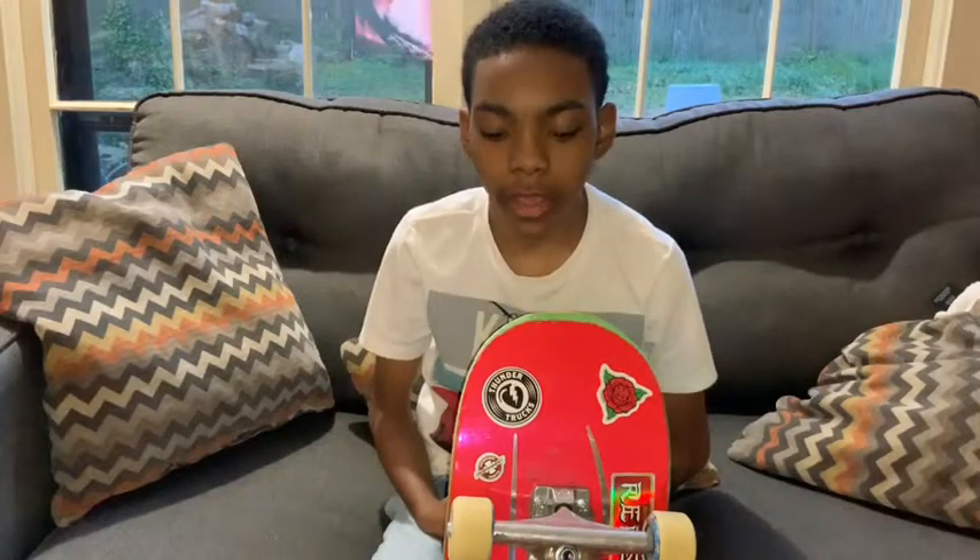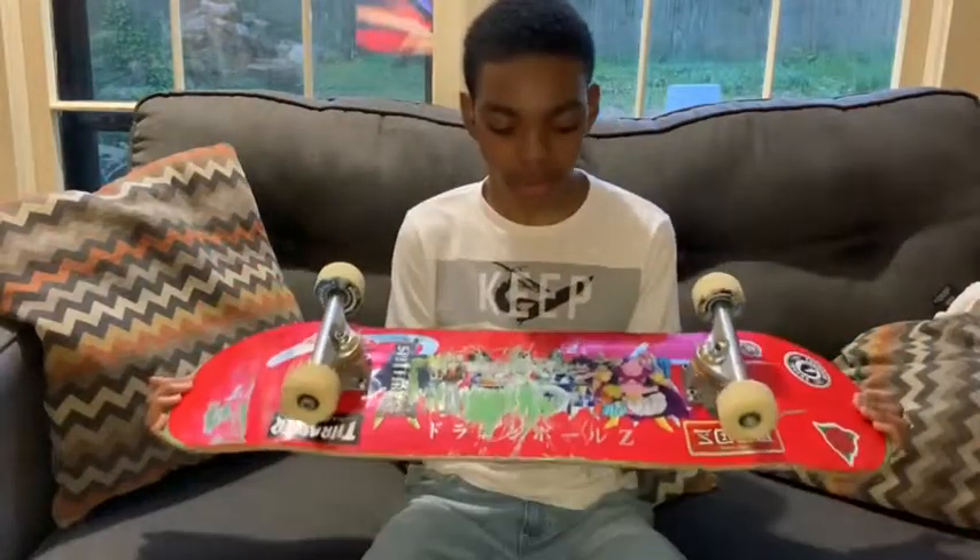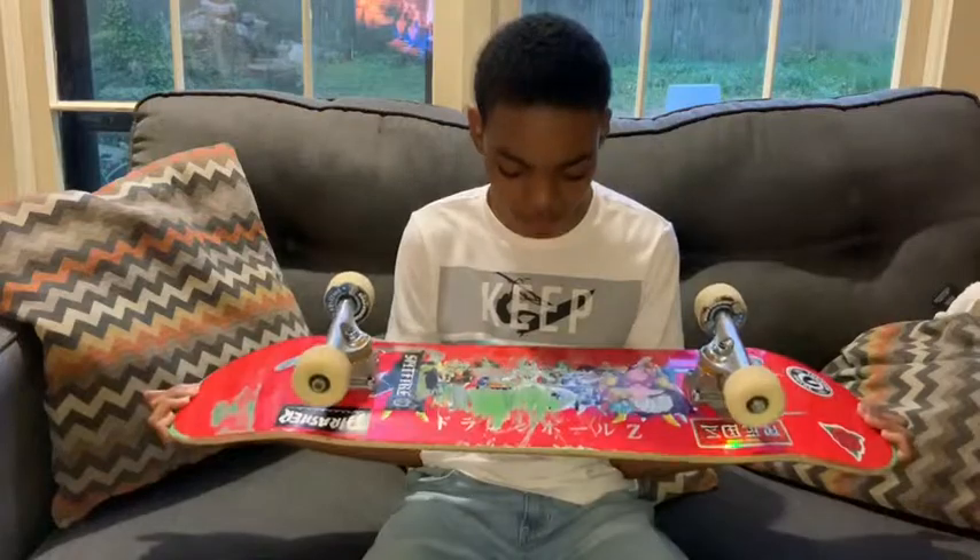I'm on YouTube, it's DCB Streetboarding, and it's the next episode of the series. I'm going to be doing a Primitive Extravaganza DCBoard deck.